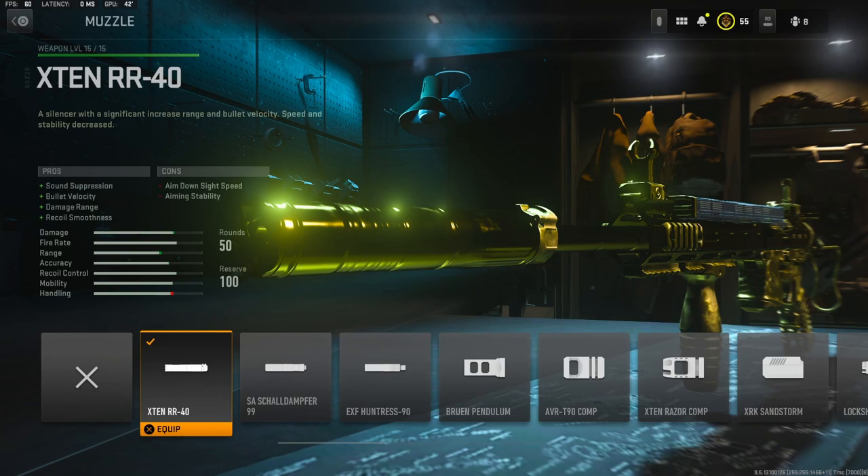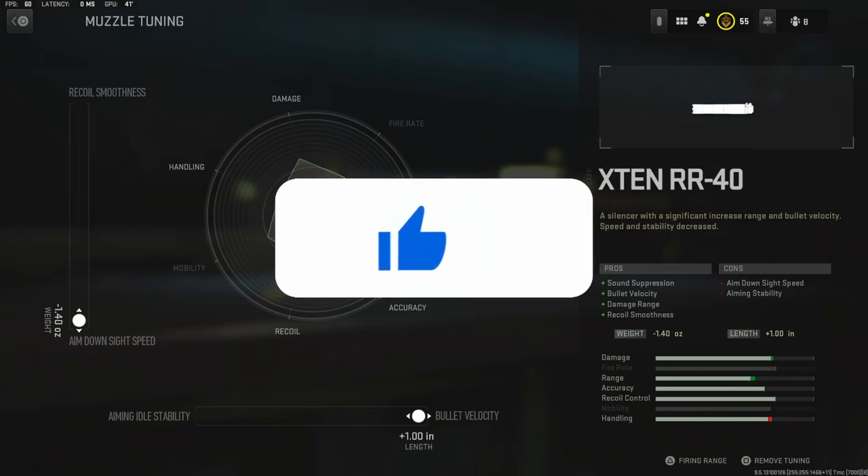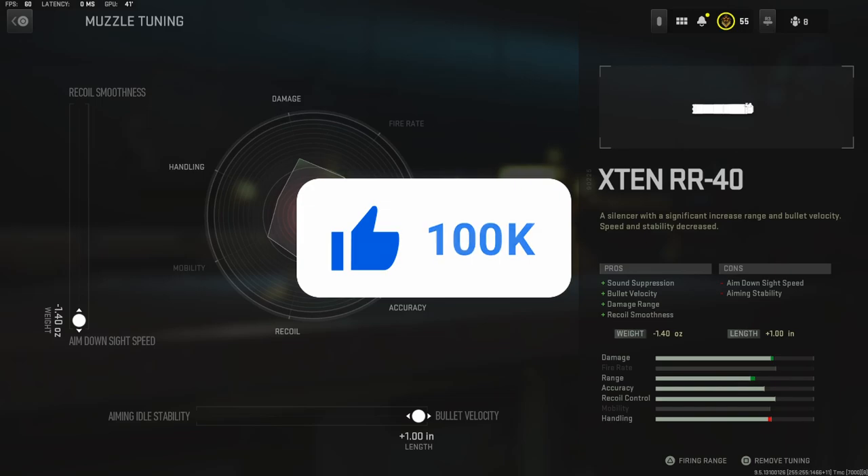Getting straight into the attachments, I am going to be using the X10 RR40 muzzle. It adds sound suppression, bullet velocity, damage range, and recoil smoothness. For the muzzle tuning I went ahead and did negative 1.40 ounces to the weight to get aim down sight speed, and plus one inch to the length to get the full amount of bullet velocity.